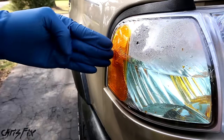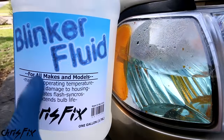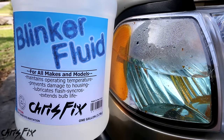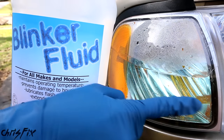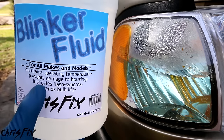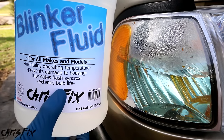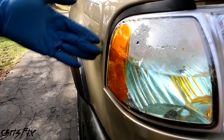Maintaining your blinker fluid is very important. The blinker fluid works in all makes and models and what it does is it maintains the operating temperature of the blinker housing. It also prevents damage to the housing — you can see here the housing on my blinker is all cracked and it's getting all hazy. It also lubricates the flash synchros, which is super important. And it extends the bulb life, which is very important for safety so you can be seen while you're making turns.